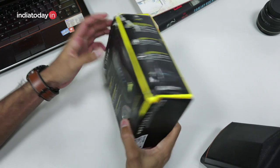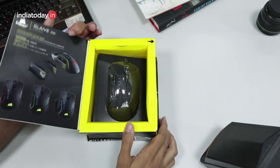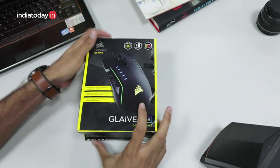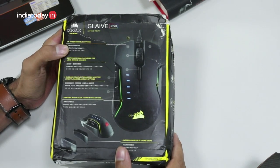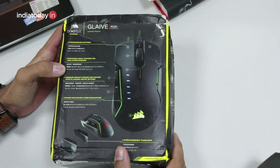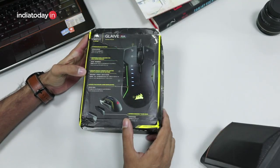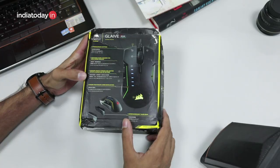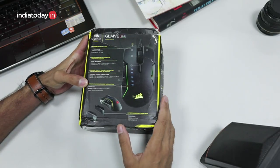So this is the box. It looks in a pretty beat-up condition but thankfully the mouse inside is safe. Let's take a look at the specifications. It says it has 6 programmable buttons. There is also onboard storage to store effects, macros, and DPI settings for the mouse, so if you change it from one PC to another, its profile will not be lost.